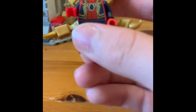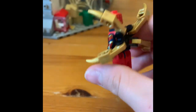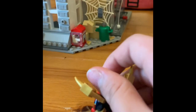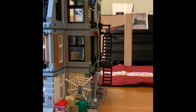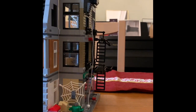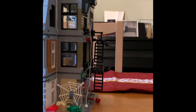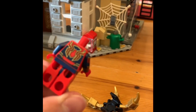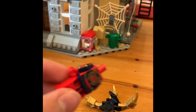The Iron Spider design is really good with arm printing. The problem is that the back attachment blocks the back printing. If you take off the head and remove the back, you get to see the spider back printing.